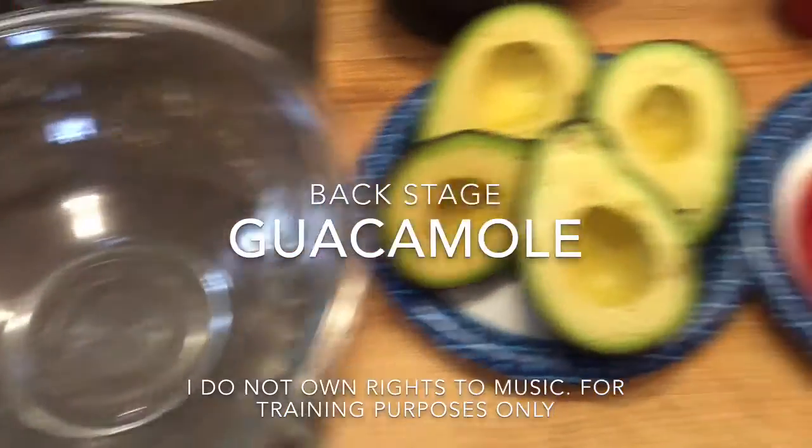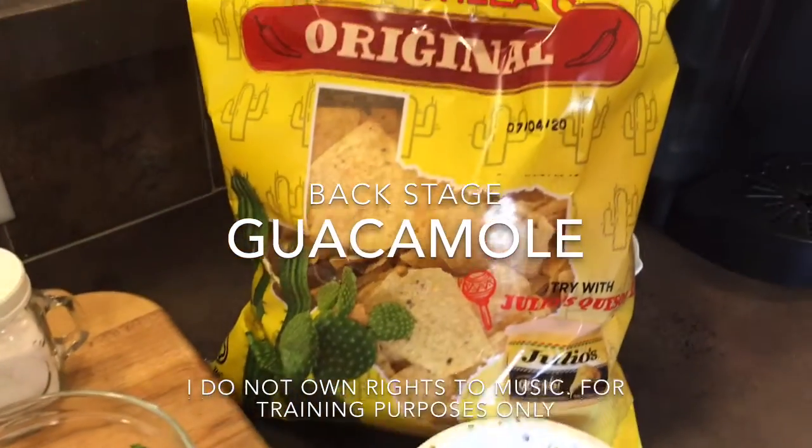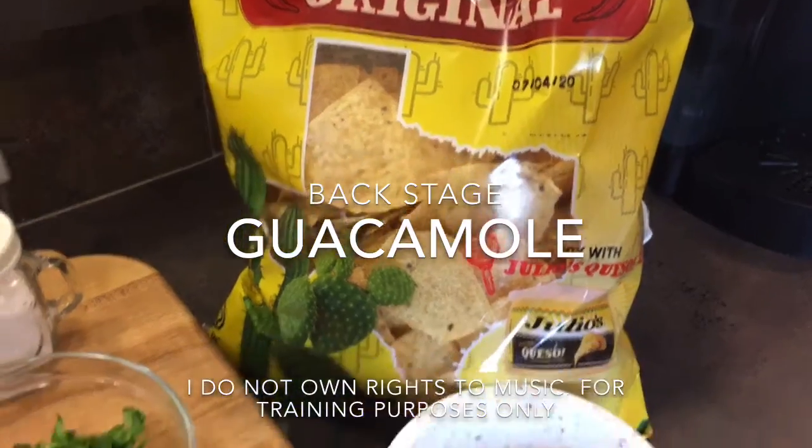Something to mix in, something to put the guacamole in, a spoon, a fork, and some chips.